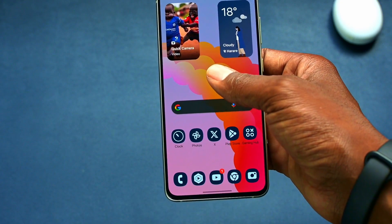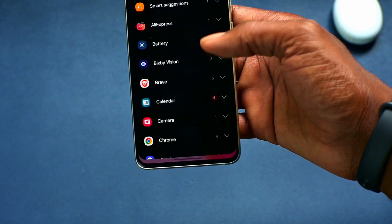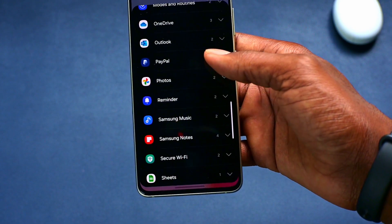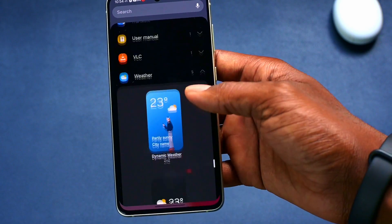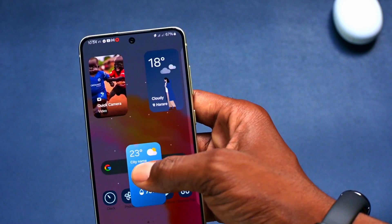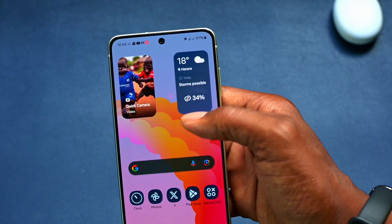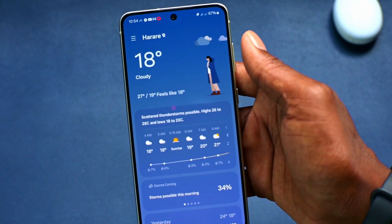Now let's look at widgets. Under widgets, you get different types. I'll go to the weather widget so you can see the sort of widgets available. You can stack widgets together — now we have two widgets in a stack. As you can see, it's more detailed and gives you more information. I actually like this style.